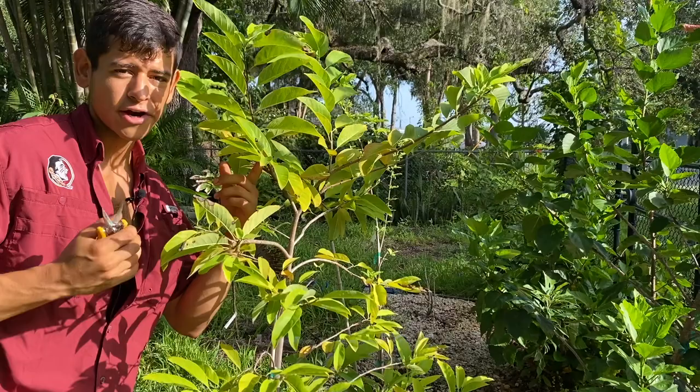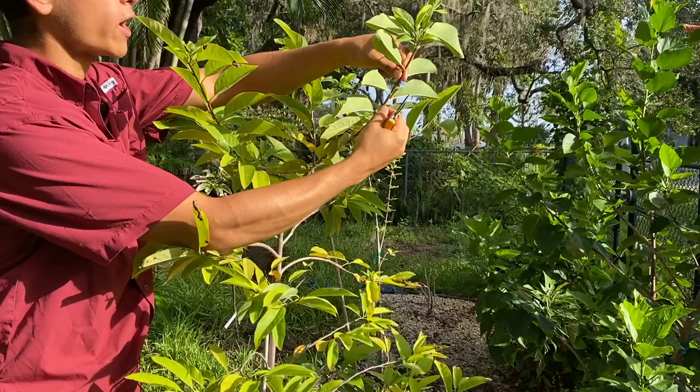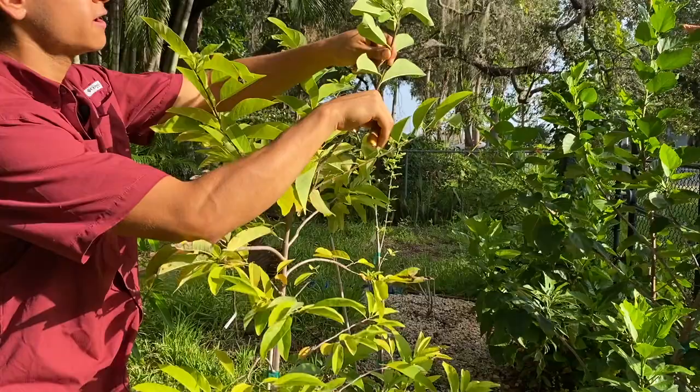To invigorate the sugar apple to produce more flowers and more leaves, you're going to want to remove the leaves from it. Starting right over here, we're going to look at where we're going to make our cut — right here — and simply go down and remove just like that.